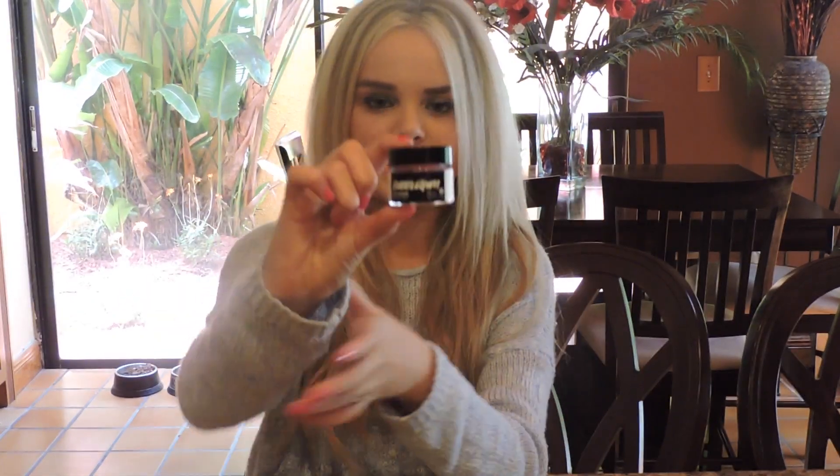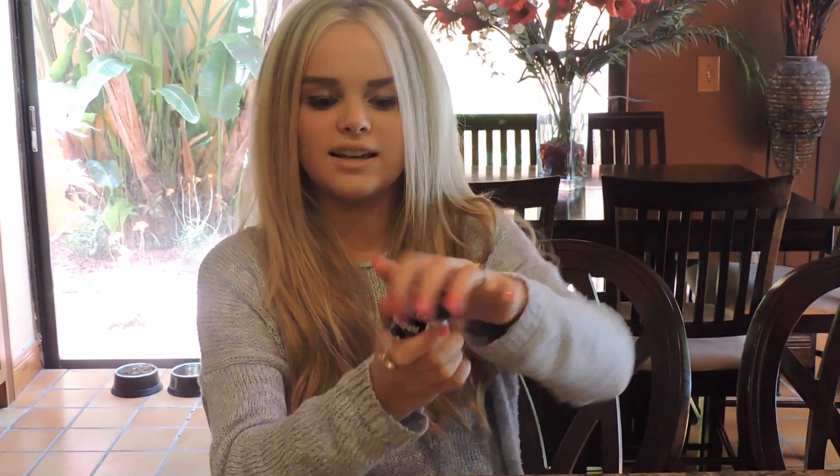Next I have a lip scrub — this is the bubblegum one. It rubs all the dead skin off your lips and leaves them feeling soft and moisturized. You get a tiny bit, put it on your top and bottom lip, and rub until it feels really soft. Then you just lick the excess off, and that's my favorite part because it actually tastes like bubblegum. If you love bubblegum, this is a perfect choice.